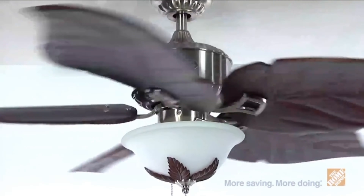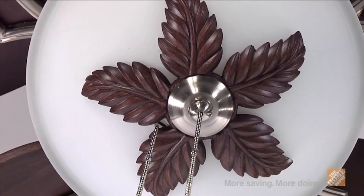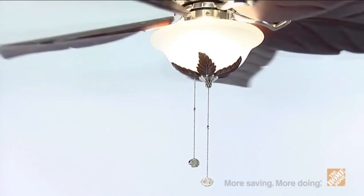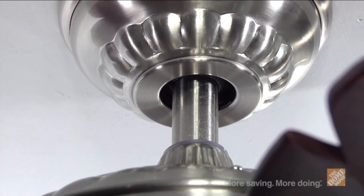You'll benefit from energy-efficient savings all year long. This fan also includes a hand-painted bowl light kit and three 60-watt candelabra base bulbs to increase illumination in your room and provide added ambiance. You'll also receive a standard mount for a quick and easy installation as an added convenience, and the fan's motor is backed by a lifetime warranty at no additional cost.